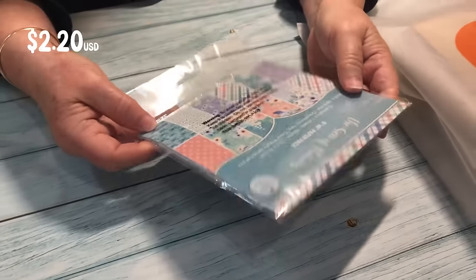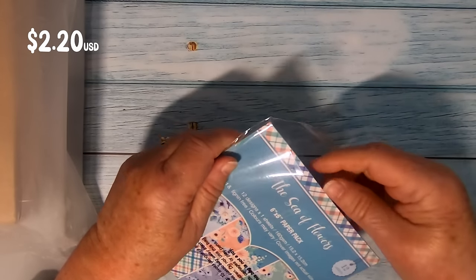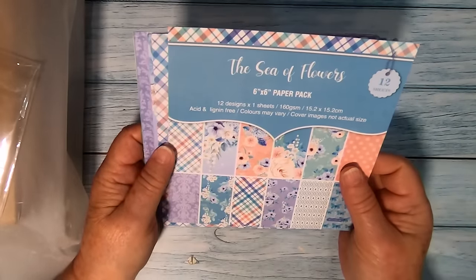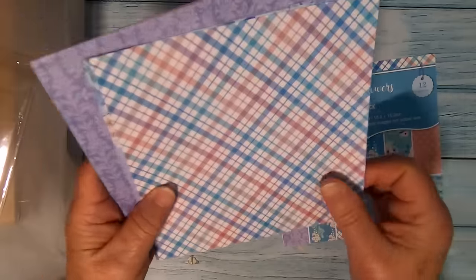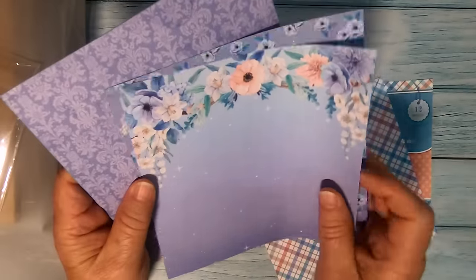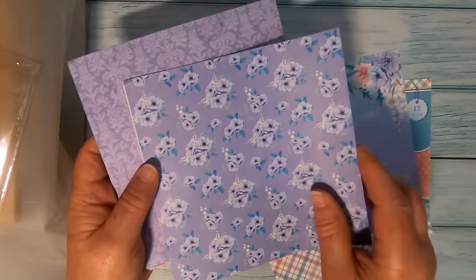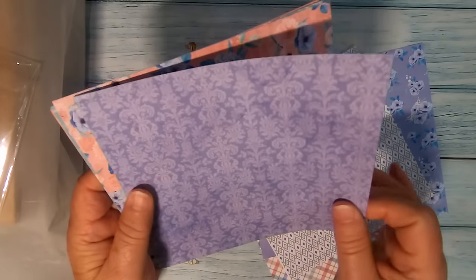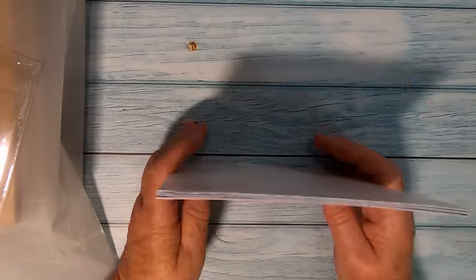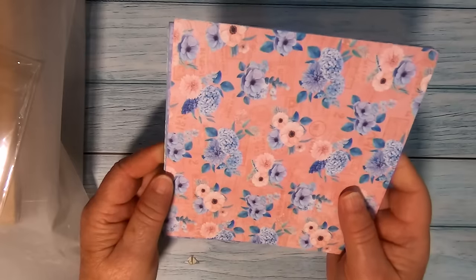We also have more scrapbooking paper. Again, I ordered this to test the quality. This one's called Sea of Flowers — it's 160 GSM and it does feel quite good. The papers are nice and thick with lovely patterns. I do like these color combinations — really, really nice. They'll make lovely cards and I can use them in my journaling. You get 12 pieces in all these different colors and they actually complement each other very nicely, which sometimes when you buy a pack of papers they don't. I'm happy with those.